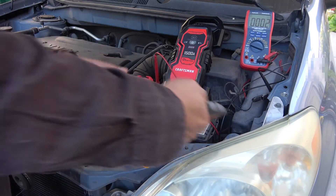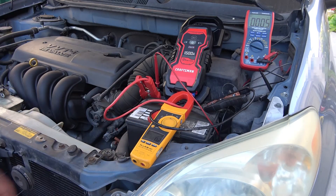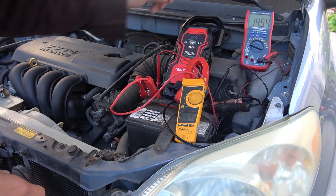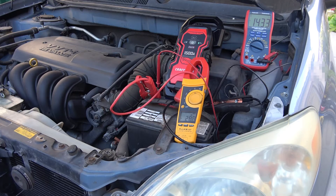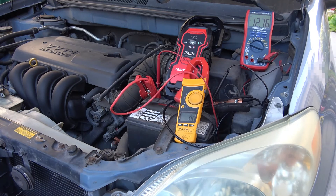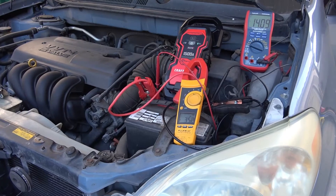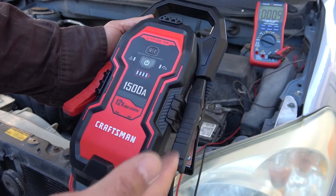I'm going to plug it directly to the negative terminal because plugging on the chassis does not work, and this cable is too short to reach anywhere else. Let's turn this on. Immediately you see it's charging at 32 amps, 30 amps right now. It turns off after about 30 seconds again. Let's go ahead and start the car. There you go — it works!